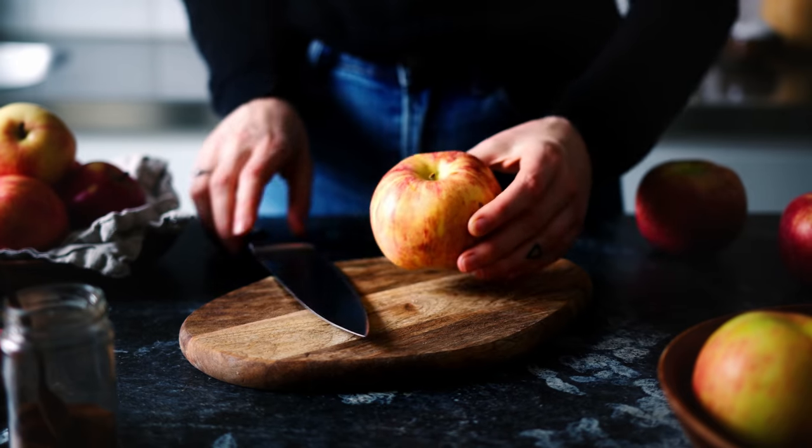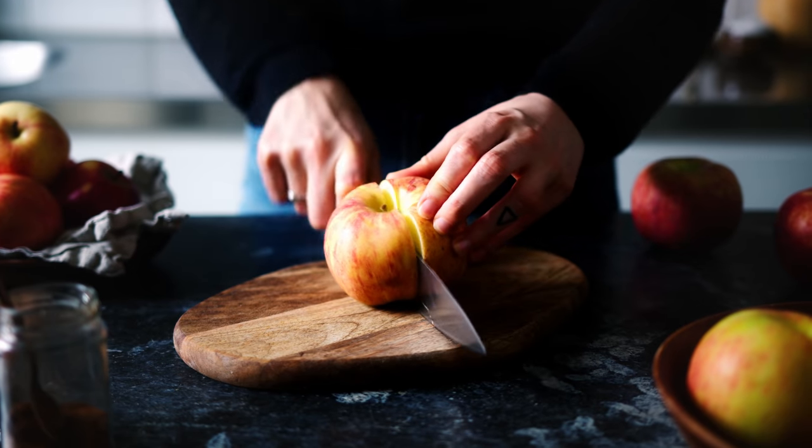Now let's get to cooking. It's the same kind of ingredients whether you want to make a compote or a sauce — it's just a little bit different in how you prepare it, and I will explain it all to you. The first thing we're going to do is take our apples and cut them into chunks and remove the seeds.